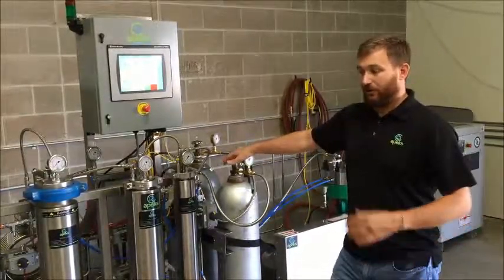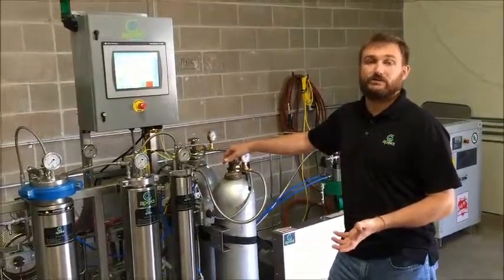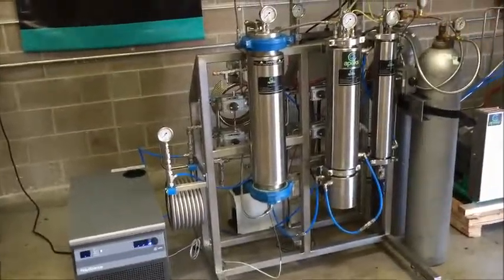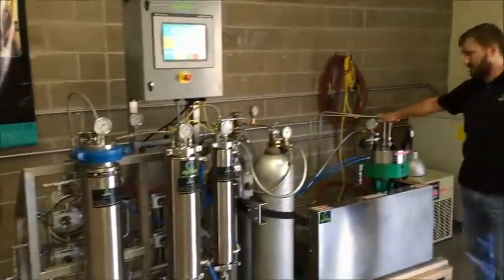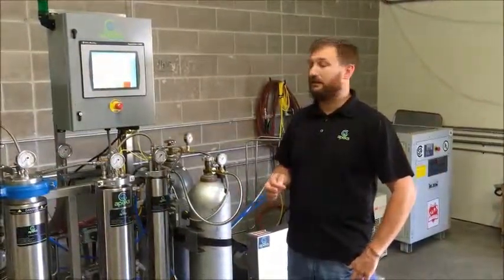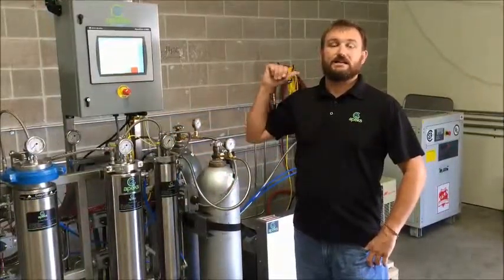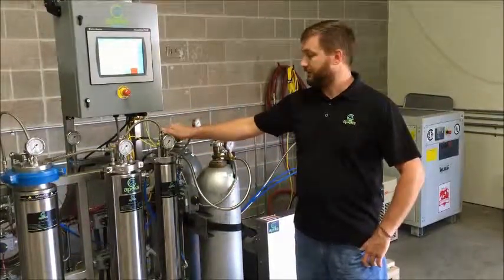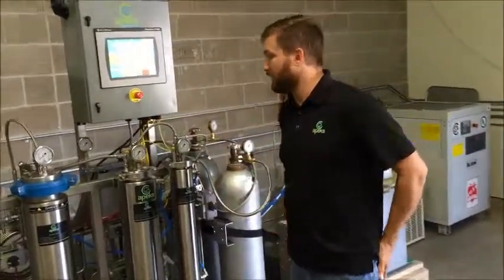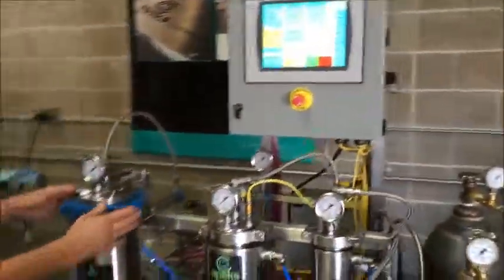Our 1,500 PSI 1-liter desktop system is all 110 single-phase electricity. Our 2,000 series systems have an option between single or three-phase electricity. If you choose the single-phase route, you have a 220-volt chiller, 110-volt system, and a 220-volt single-phase compressor. Our 5,000 PSI series are all three-phase — they require a 220-volt chiller, 110-volt system, and three-phase electricity for the large air compressor.